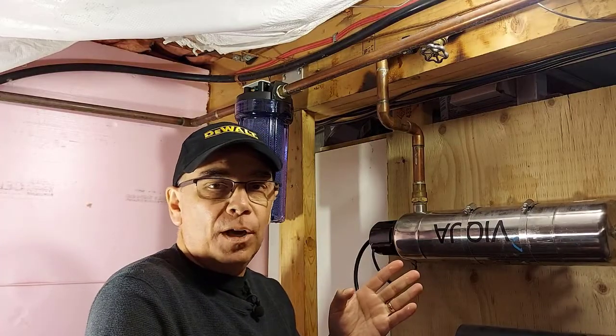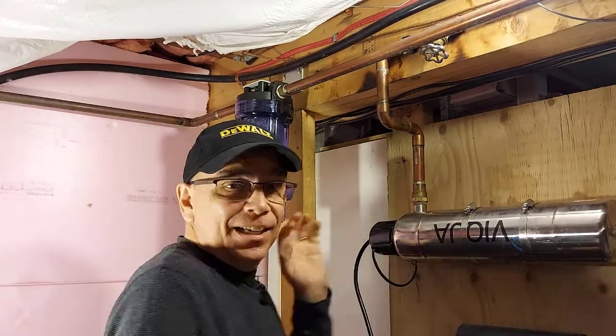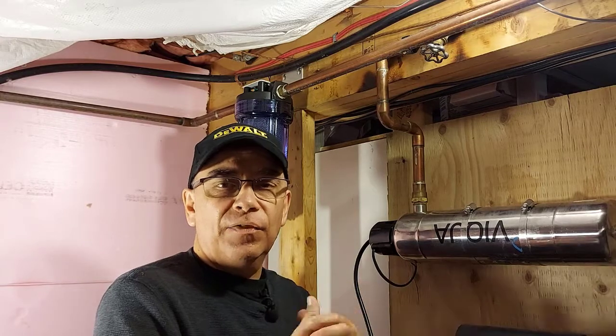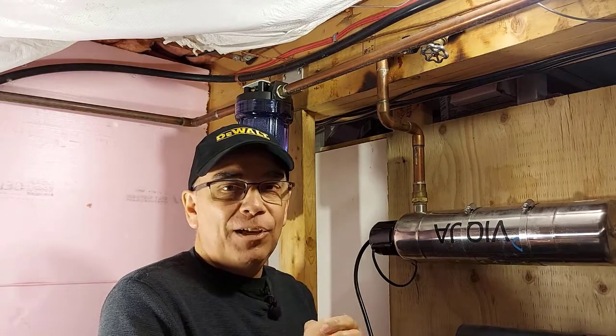That's how you change your water filter cartridge in your home. We have no more leaks — that was my error, as I didn't tighten up the drum enough. If you want to see other home repairs, go to the description of this video — I'll put a link to a playlist so you can see more home repairs, and I'll leave a card at the end of this video as well. Thanks for watching, I hope this video helps you out. Hit the like button, and we'll see you on the next video.